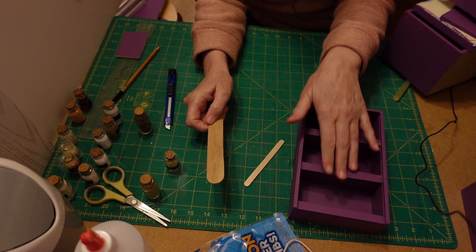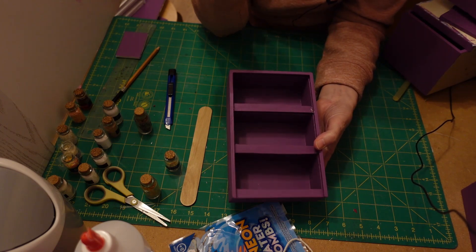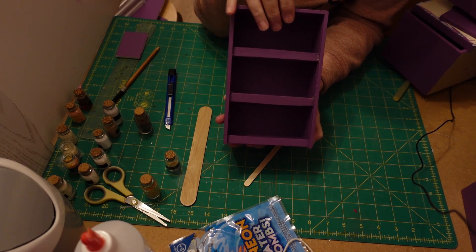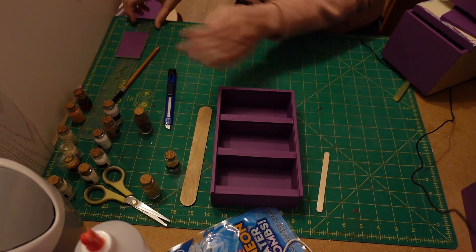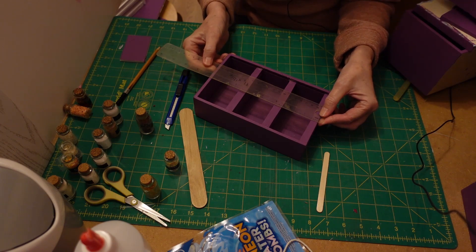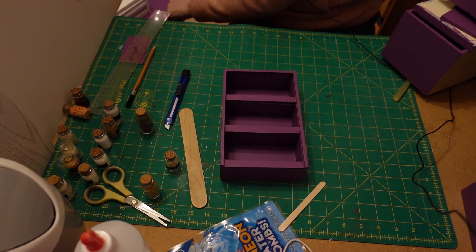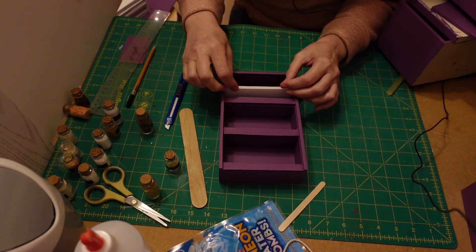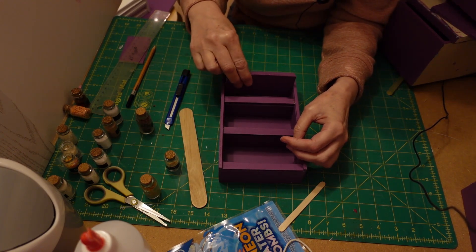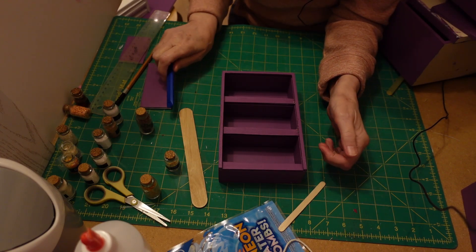I sanded this all down, undercoated the pieces, put the main colour on, and painted those separately. Sorry about losing that part of the video but hopefully you can understand what we did. This box is five inches by eight inches, so you could just do it with a five-by-eight box. If you couldn't get a box with shelves in it, you could just make your own shelves using a piece of foam board - just pop it in there and glue it in place.